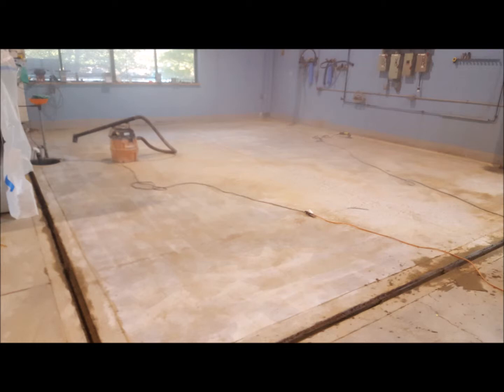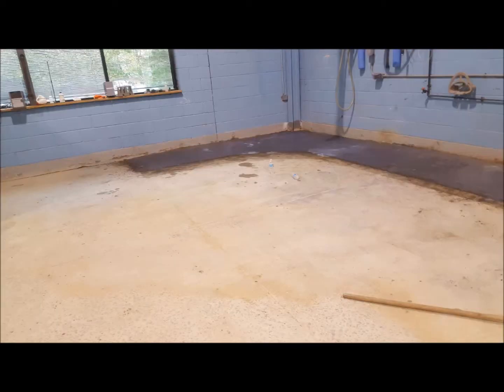As always, we began by mechanically preparing the concrete substrate. We used diamond grinders to remove the latence and contamination, as well as create a mechanical profile for our material to bond to.